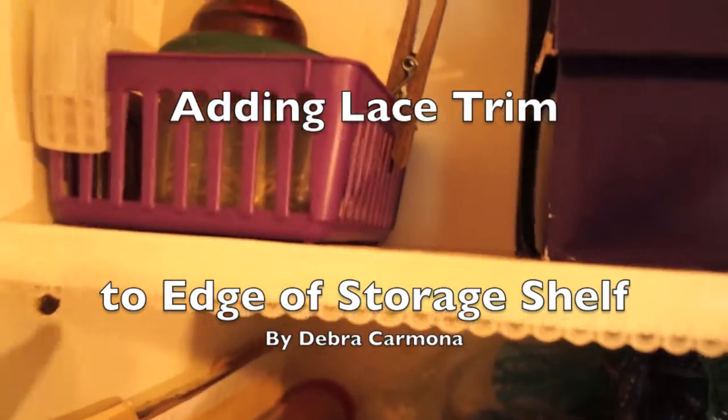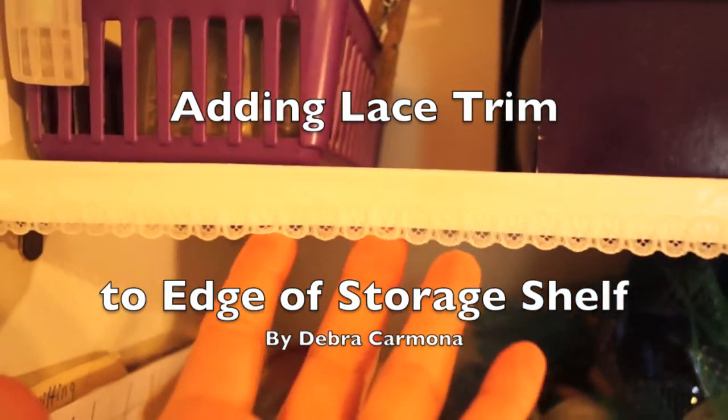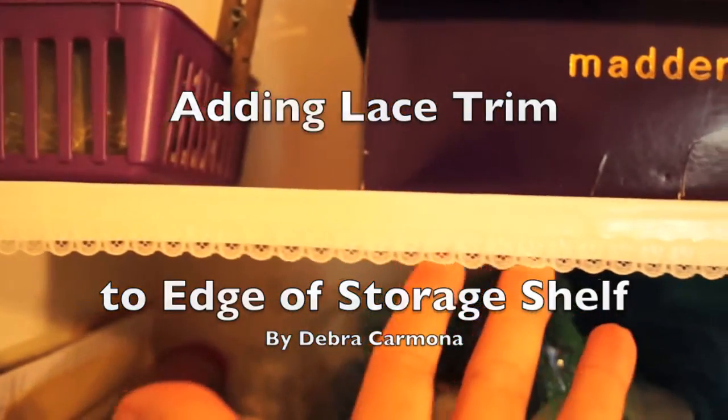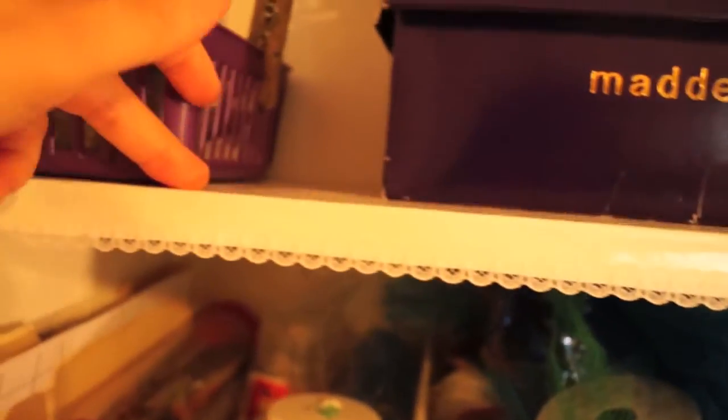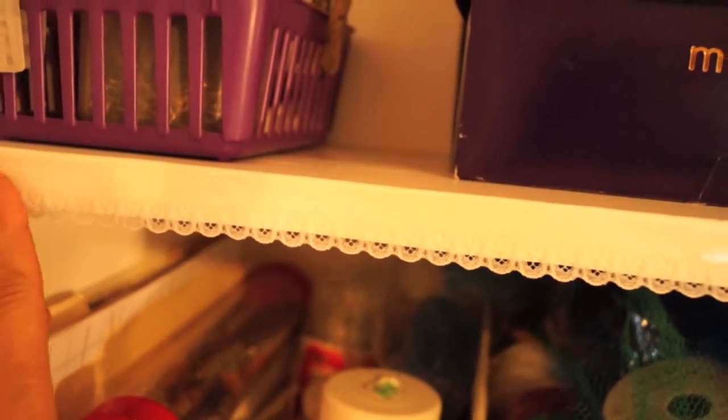For my vintage sewing room I wanted the look of lace hanging over the edge of the storage shelf. I thought about just gluing lace to the ends of the shelf but wanted a way to remove it in case it got dirty and dusty over time. In this video I show you how I achieve my desired look.